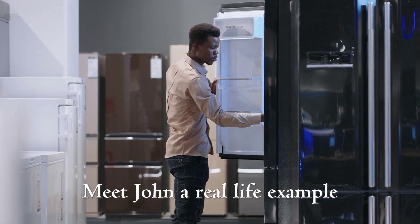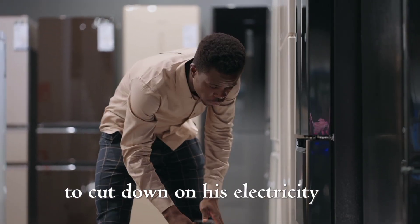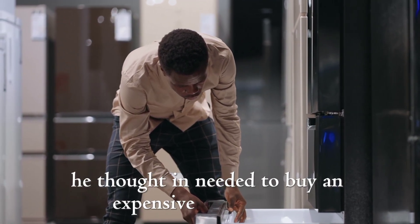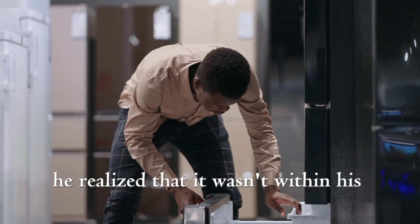Meet John, a real-life example. He installed a 2.5 kVA solar system in his home to cut down on his electricity bill. Like many people, he thought he needed to buy an expensive solar freezer. But after checking the prices, he realized it wasn't within his budget.